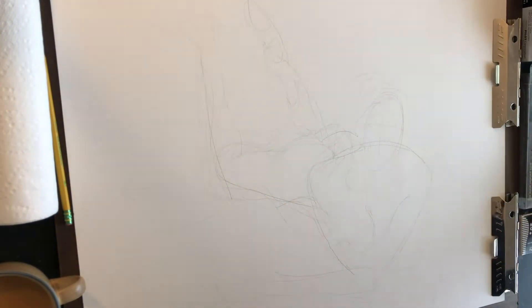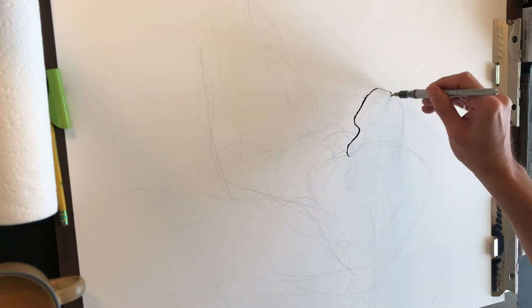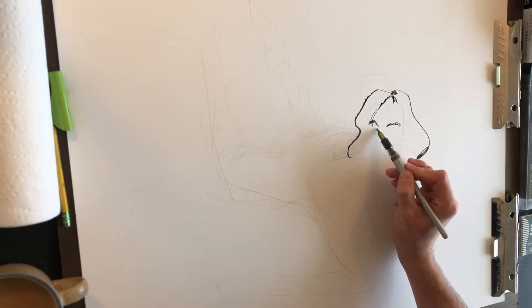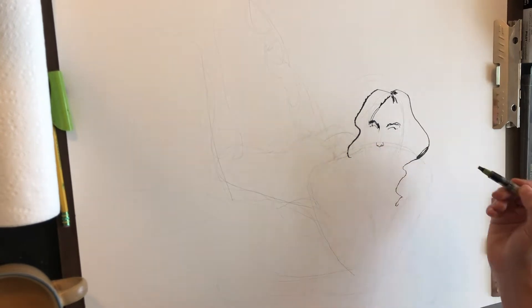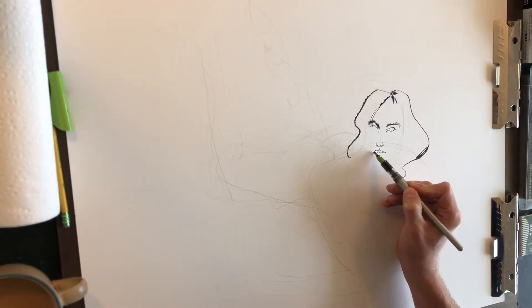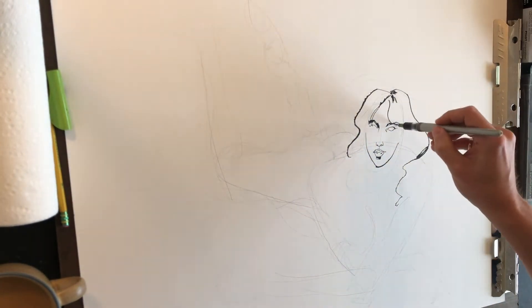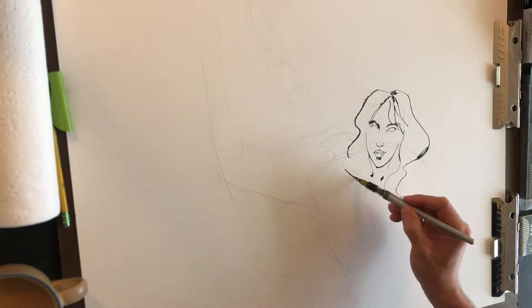Here we are with the latest ink and acrylic demo for the Patreon subscribers. I'm working at 18 by 24 on the reverse side of a sheet of watercolor paper — a big cheap multimedia pad from Canson. I like them because they can really take a beating and absorb a lot of wet and dry media. The reverse side is a lot smoother, which works much better when putting down parallel pen lines so there's less for them to get caught on and spit.